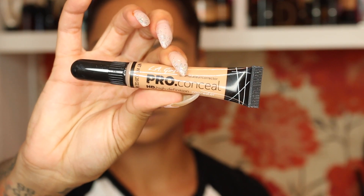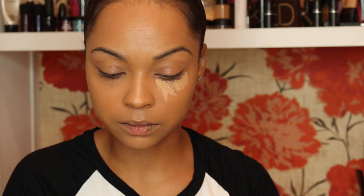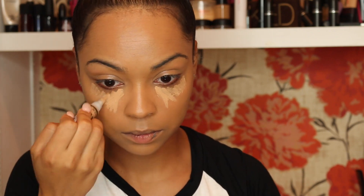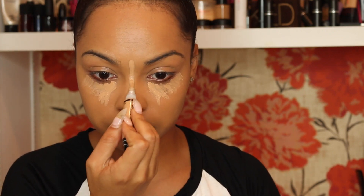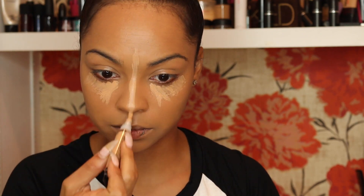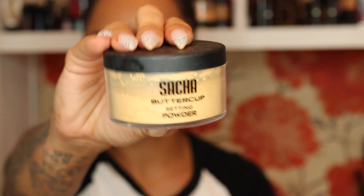For concealer I'm using LA Girl Pro Conceal in Pure Beige, applying it in the usual spots — underneath my eye, down the bridge of my nose, on top of my lip, and my chin. Using a damp beauty blender with MAC Fix Plus, I'm blending this out making sure there are no harsh lines. Then I'm using Sasha Buttercup setting powder to set my concealer, placing it everywhere the concealer is.